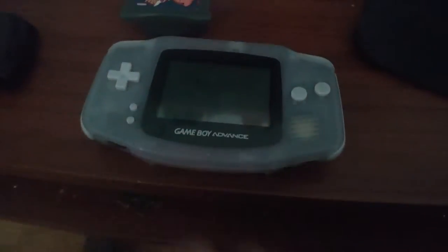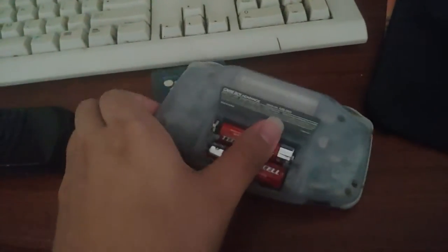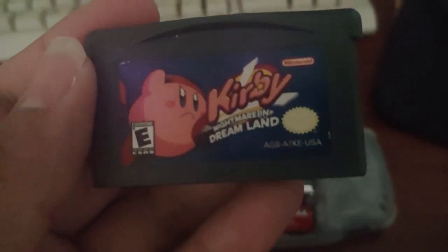This thing has been through so much — there's dirt inside there, I'm pretty sure — so I should probably take the batteries out as soon as I can, just so it doesn't go to shit. It's been in my backpack forever. Anyway, this is also the game I'm going to put in — it's Kirby, like, Nightmare in Dream Land, whatever — it's basically just the NES game.